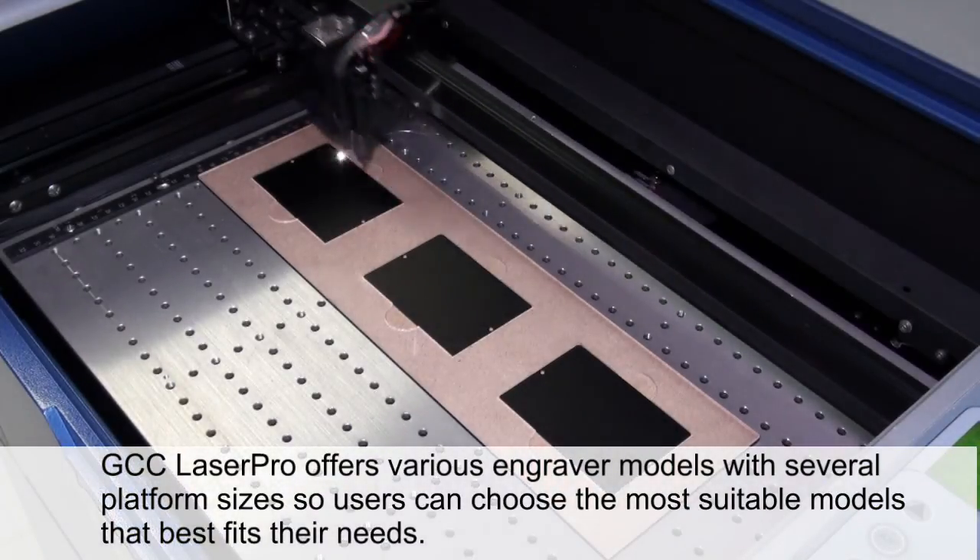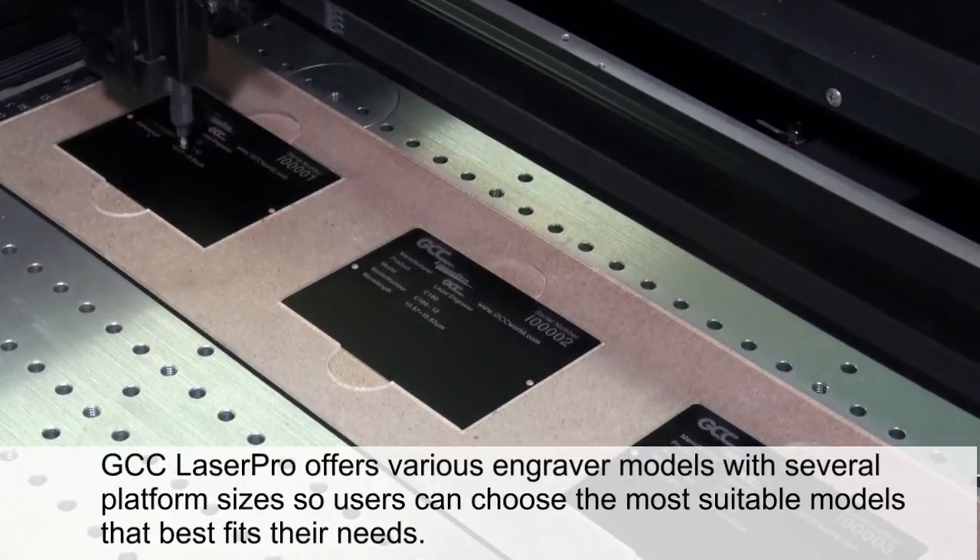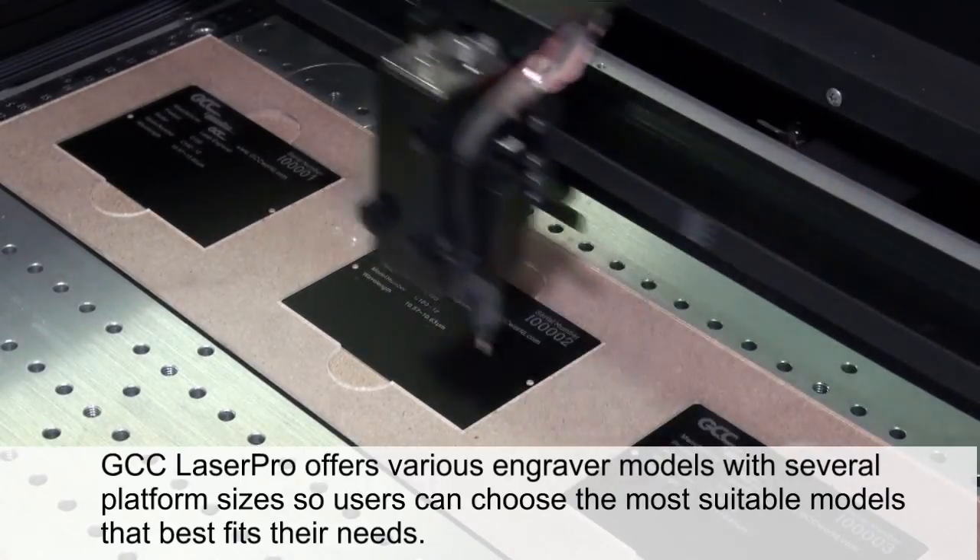GCC Laser Pro offers various engraver models with several platform sizes, so users can choose the most suitable model that best fits their needs.